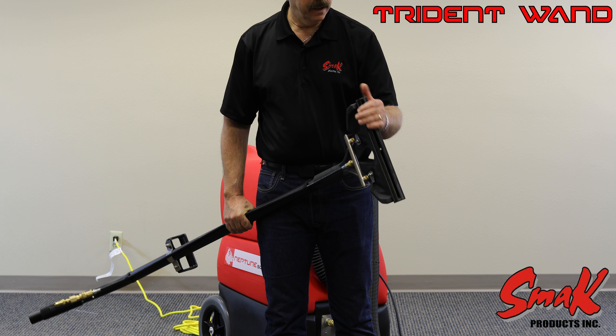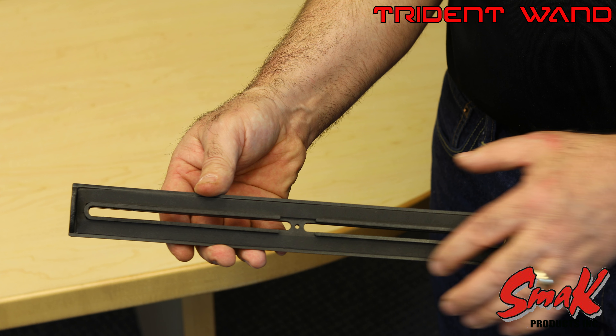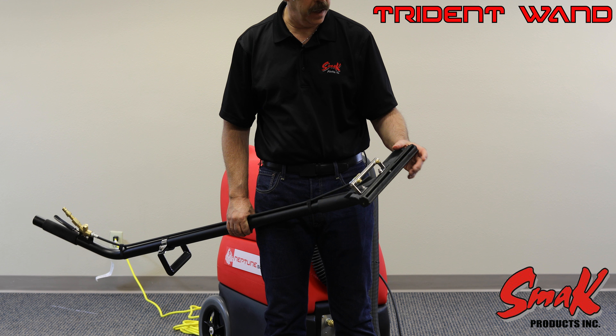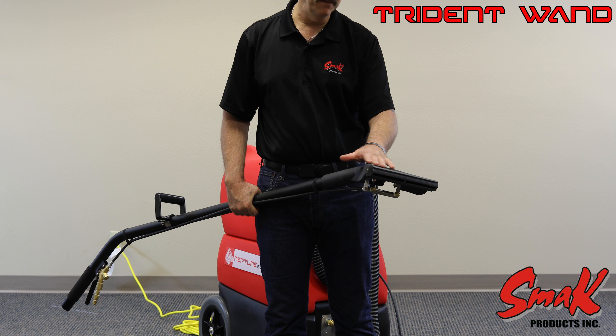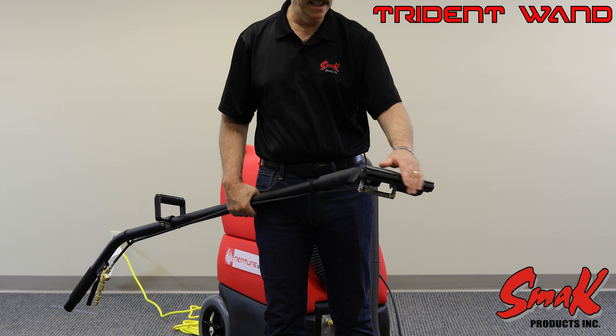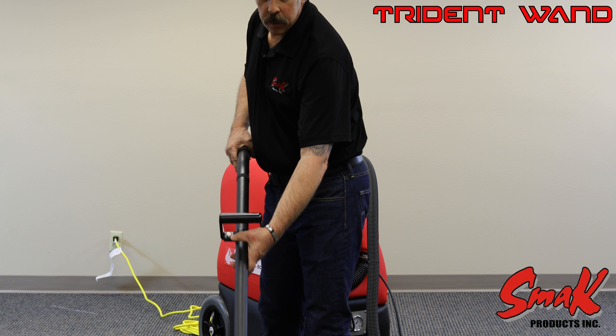The glide on here is removable. It is an injection molded material and has a gasket seal across the face. You can remove the glide if you have any contaminants within the wand head to easily access and remove them.